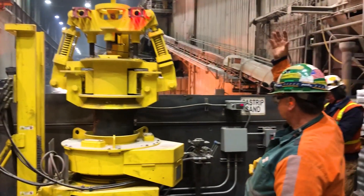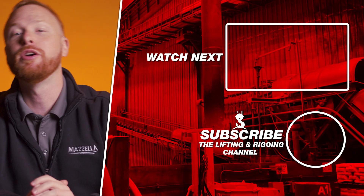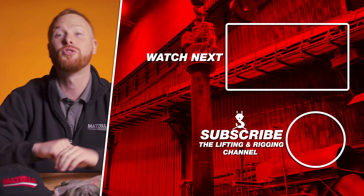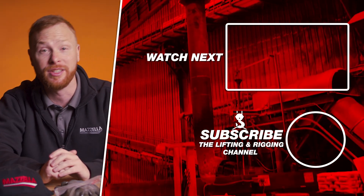If you want to learn more about the no-touch electrode addition system, contact Mazzella — links are in the description below. If you found this video useful, informative, or entertaining, hit that like button so we can get this information out to everyone who needs it.